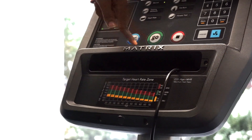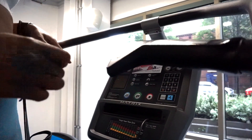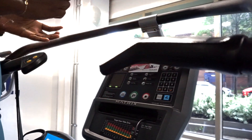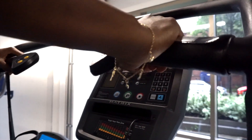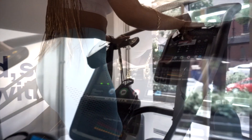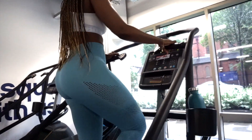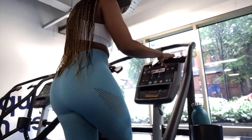As soon as you get on, click the go button and hold on to the handles like I'm doing right now. Make sure that you are safe and secure, because if this is your first time, trust me, you don't want to injure yourself or have it come as a shock. Hold onto the handle and the stairs will start moving, and obviously you can go up a level.